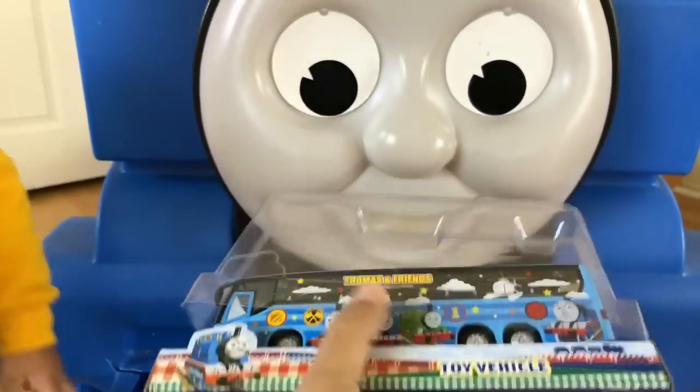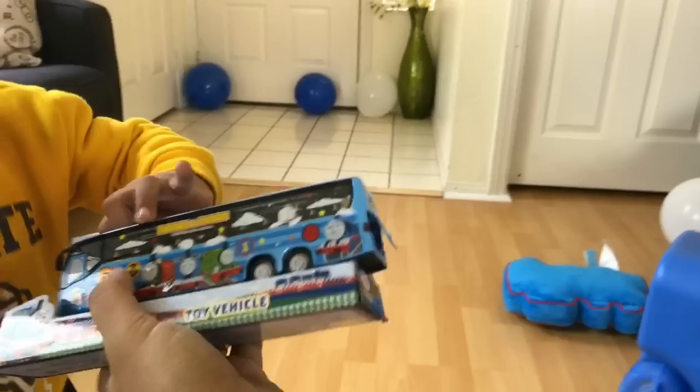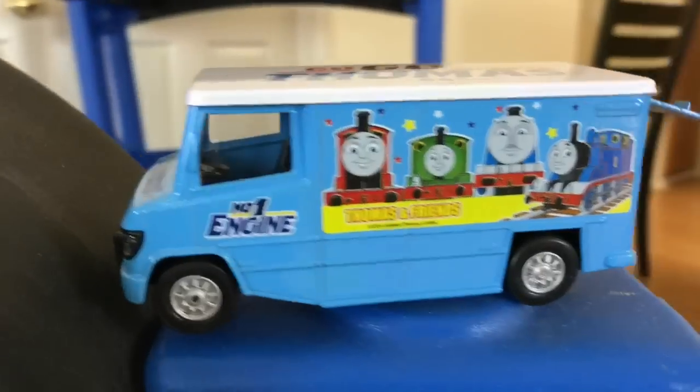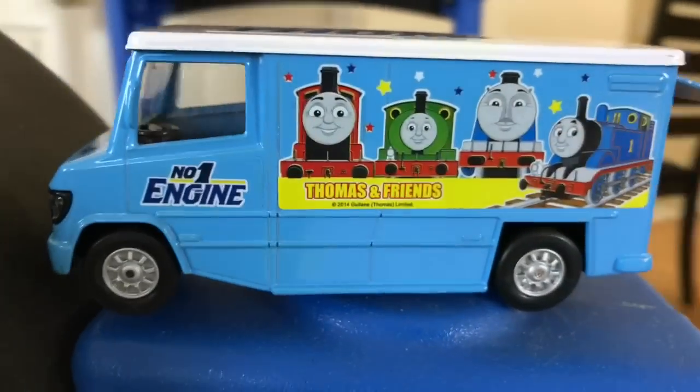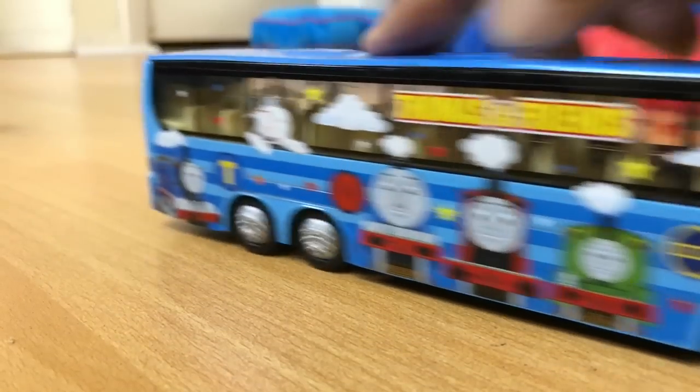Thomas, Percy and James are there. Careful. That's a Diecast one. Let's play with this — Thomas, Percy and James. Look at this one. Let's just pull back and go.